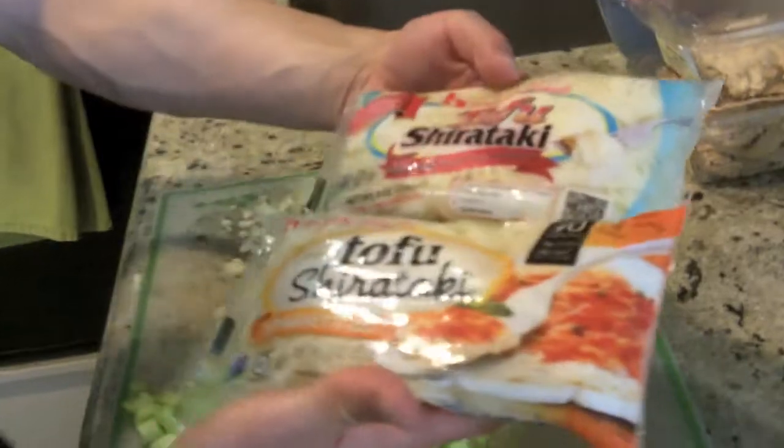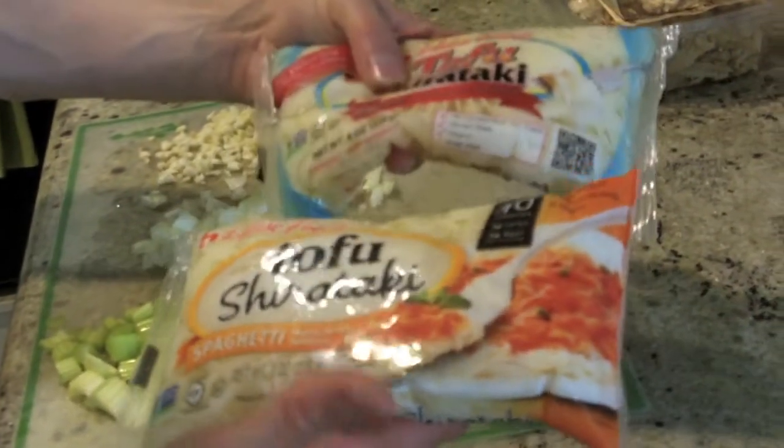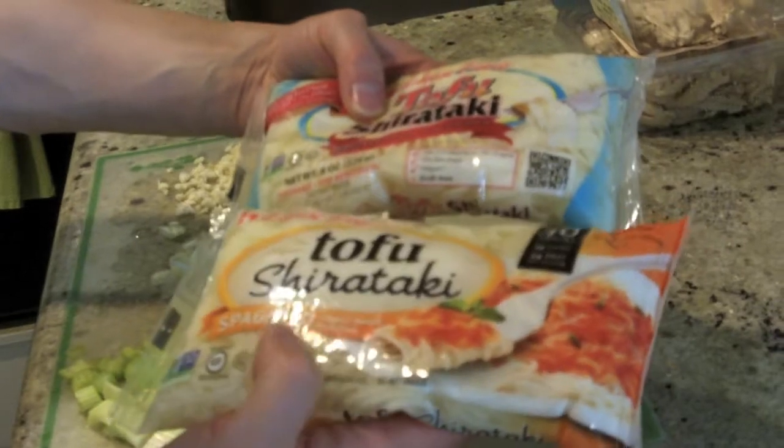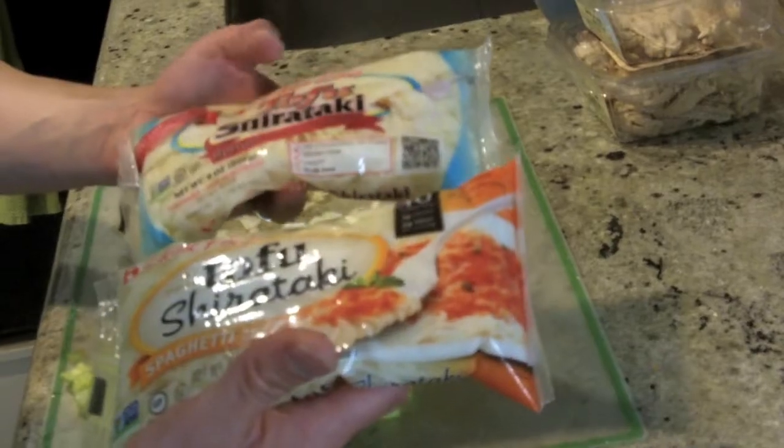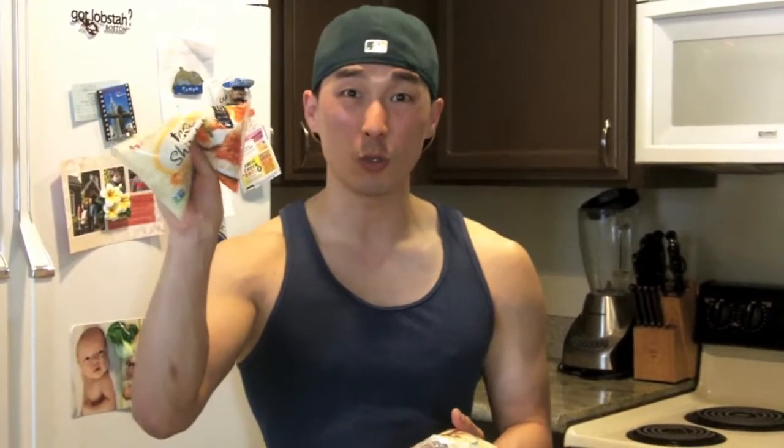The star of this meal that makes it more interesting is tofu shirataki fettuccine noodles and tofu spaghetti-shaped noodles. If you just want plain chicken soup you can omit these. For those curious about carbs — this is not like regular spaghetti, it's made from tofu. The spaghetti-shaped noodle has only 20 calories and 2 net carbs, and the fettuccine tofu package has 40 calories and 2 net carbs — so 60 calories total and only 4 net carbs.